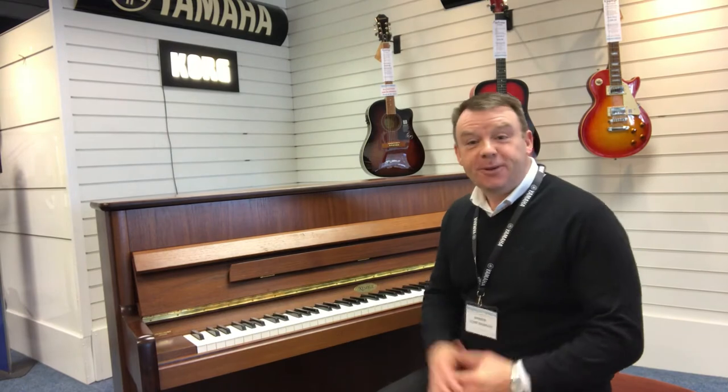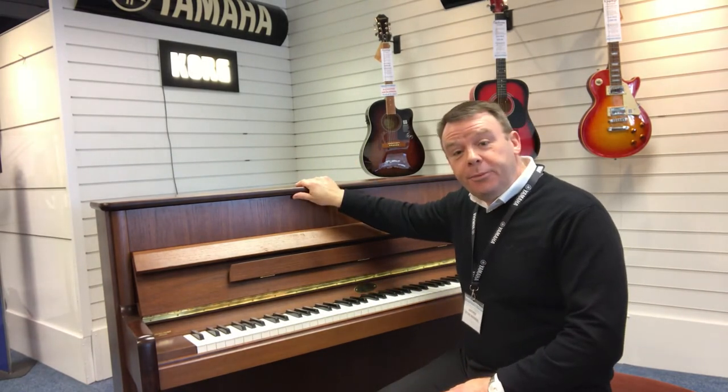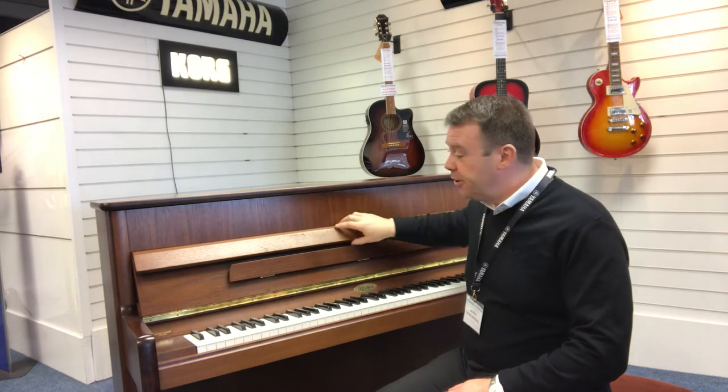Hello there, welcome to Rimmer's Music here in Southport. My name's Andrew. I'd like to show you this absolutely beautiful Kemble Concerto that we have here at Southport.